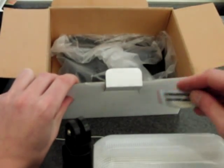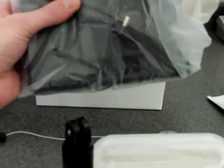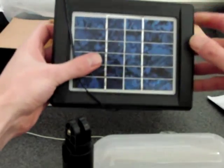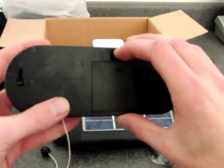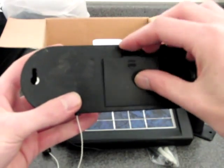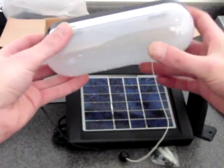We also have some mounting hardware, and last but not least we've got the 1.5 watt Solarland solar panel. As you can see, rechargeable AA batteries are included with the light and it comes all ready to go.